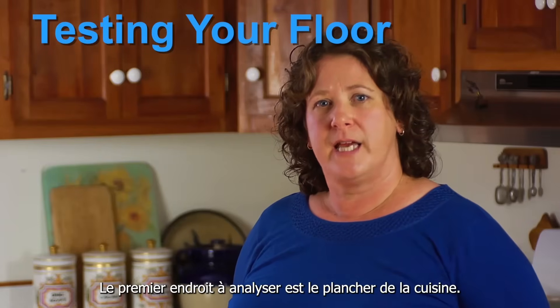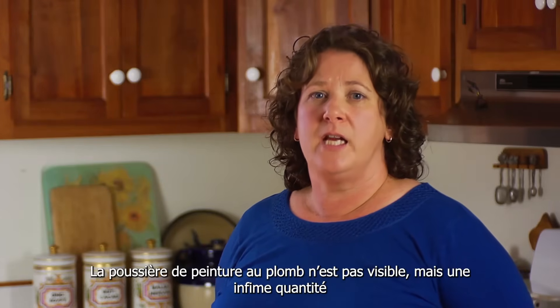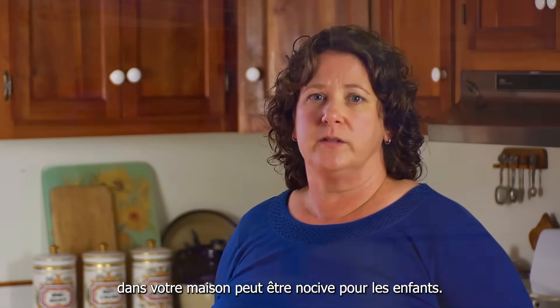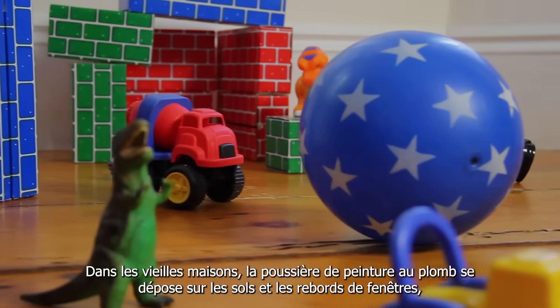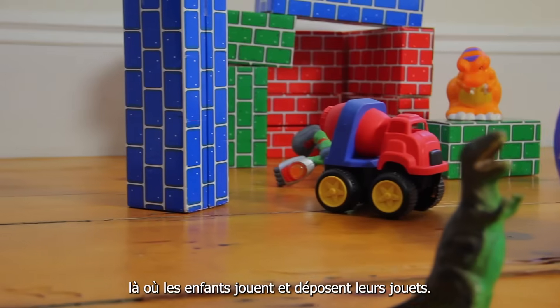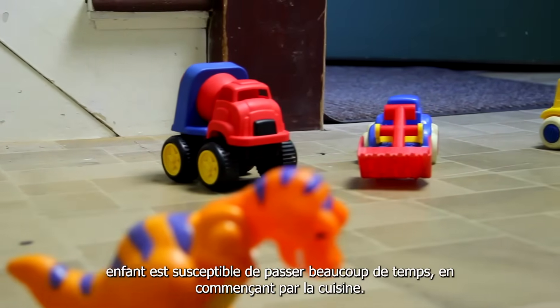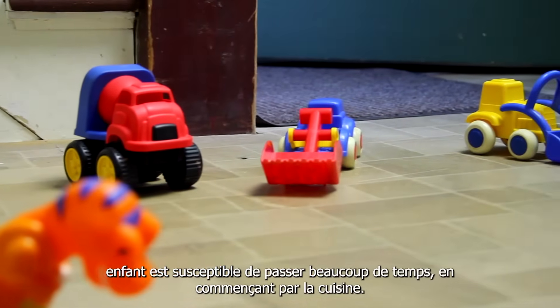The first place you'll test is the kitchen floor. You can't see dust from lead paint, but just a tiny bit in your home can be harmful for children. In old homes, dust from lead paint settles on floors and window sills — the places where kids play and put their toys. That's why you'll test in three places where your child may spend a lot of time, starting in your kitchen.